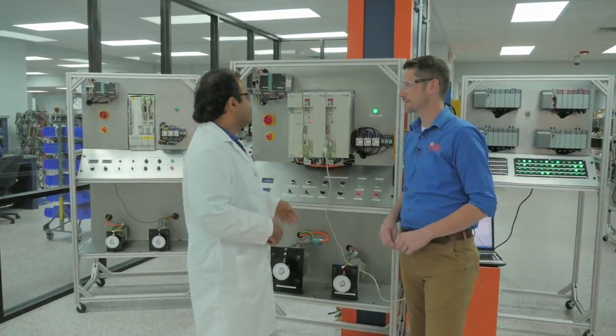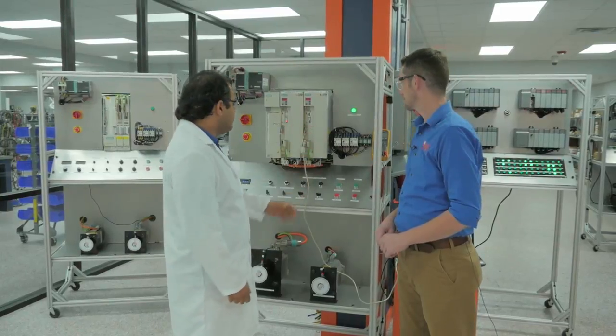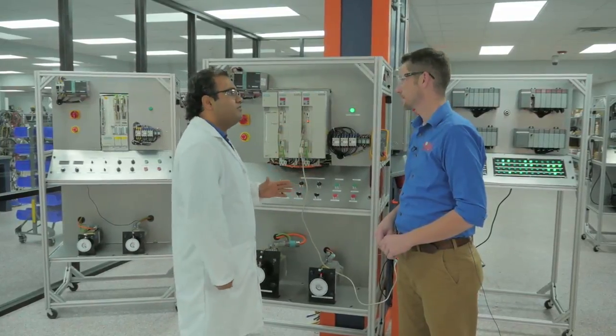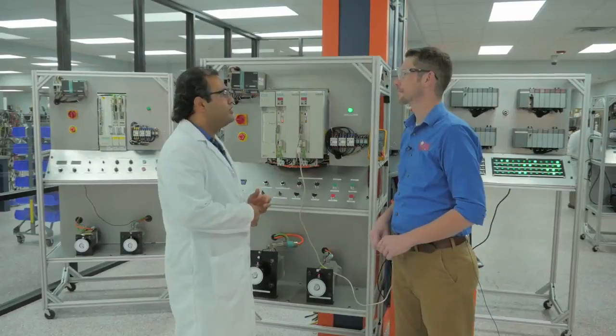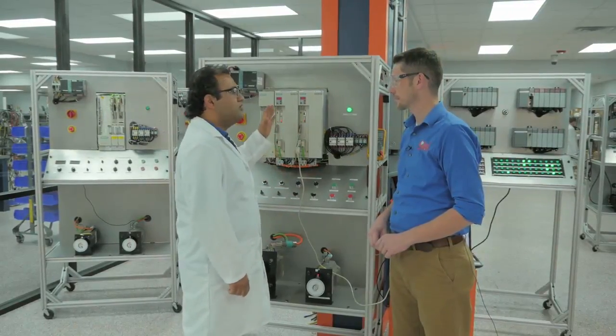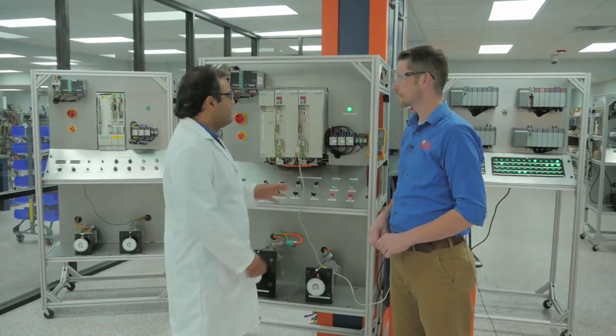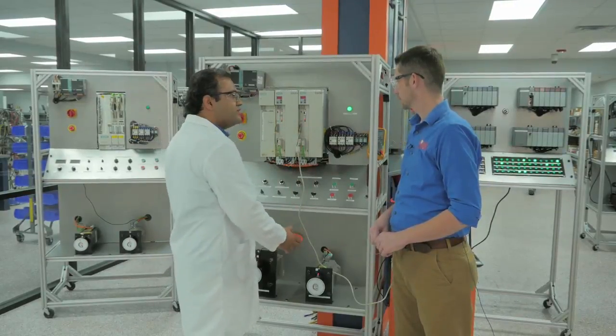We can test in these racks all the different types of power supply, servo drive, and servo motors with different types of encoders — incremental encoders, absolute encoders — or different types of power cards and horsepower ratings of the servo drives. We can test all units in this rack as a portable.